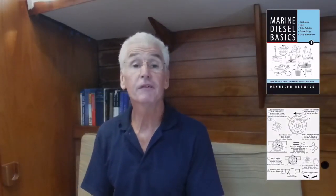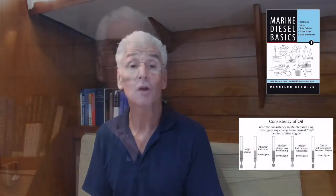Hi, I'm Denison, creator of Marine Diesel Basics, the first visual guide to marine diesel systems.